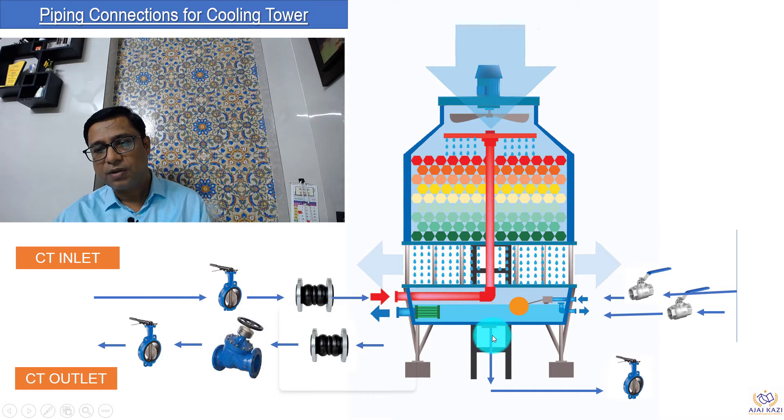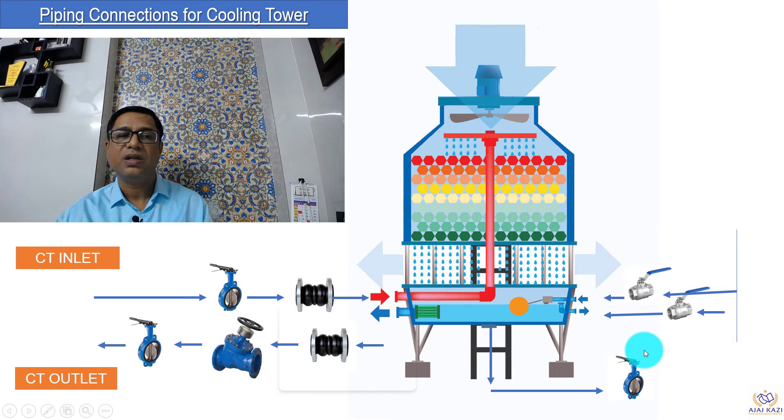You can see the drain connection here, and for that we can also provide a valve and keep an isolation. For pipe size, we can either use a butterfly valve or a ball valve. Now let us look at the makeup water connections — there are two connections to it. One comes through a float valve, and another is a quick fill. So we have two ball valves in this makeup water piping connection.